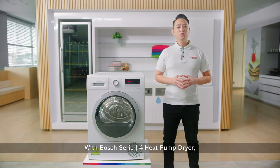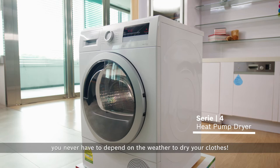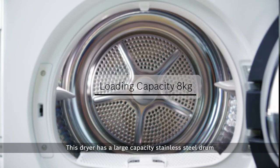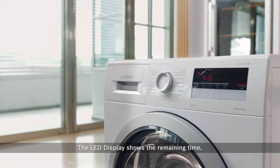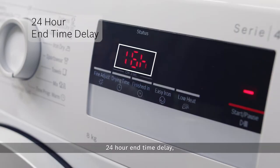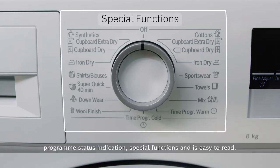With the Bosch Series 4 heat pump dryer, you never have to depend on the weather to dry your clothes. This dryer has a large capacity stainless steel drum for a laundry load of up to 8kg that caters to your family needs. The LED display shows the remaining time, 24-hour end time delay, program status indication, and special functions, and is easy to read.